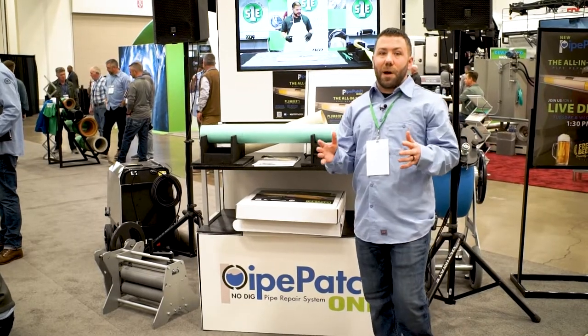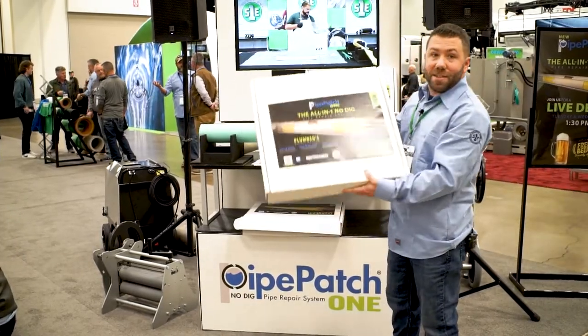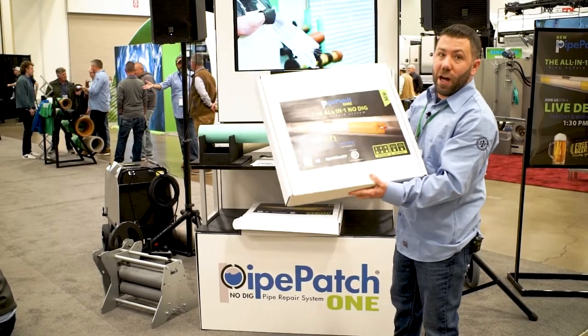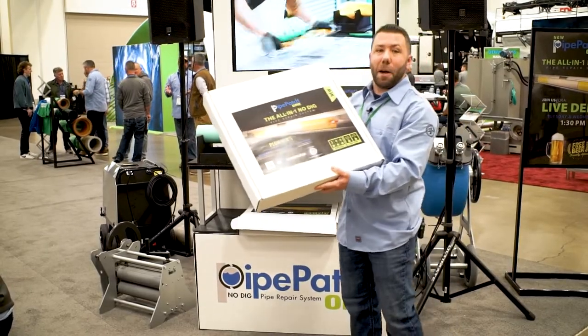Let's talk about our newest product, Pipe Patch One. Everything that you need to put a Pipe Patch in the ground comes in this box — your resin, your Pipe Patch, your spatula, your gloves, everything you need comes in this box to put on your truck, ready to go to install your next Pipe Patch.